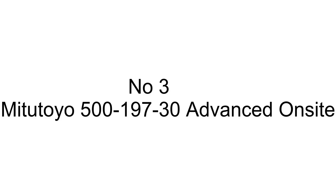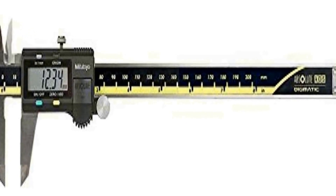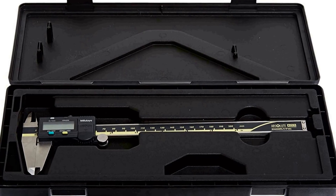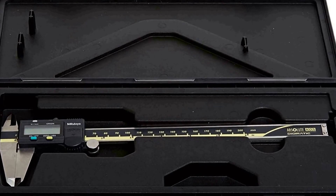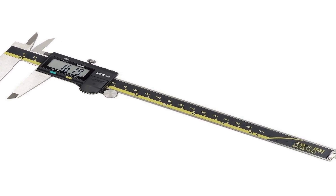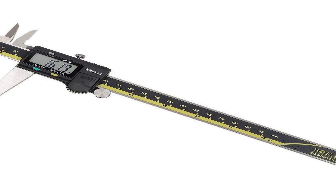The number 3 on the list. Choosing the right product is not easy — we always choose products after different experiments. Measures 0 to 8 inches, 0 to 200 millimeters, in 0.0005 inch / 0.01 millimeter increments for precision use. Digital readout LCD shows inch or metric units for versatility when measuring.